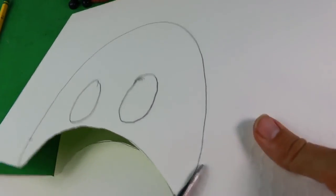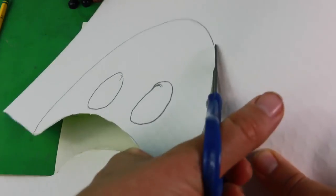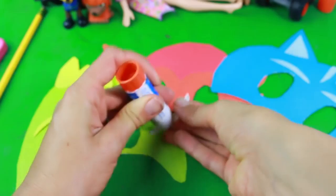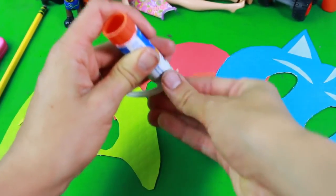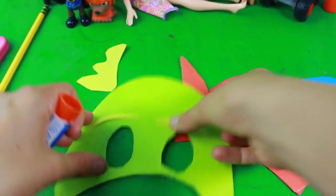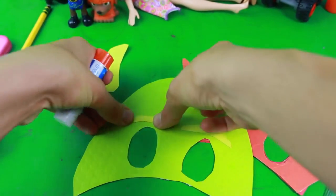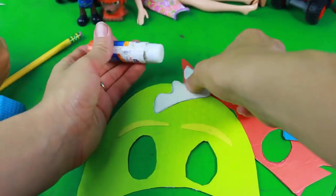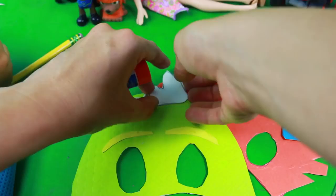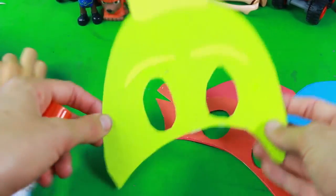And then all we have to do is cut it out. I can't wait to try these out — they're going to be so cute. I finished cutting out Gekko, and all we have to do is glue on his eyebrows. Then let's glue on the spike. Ta-da! There's Gekko.